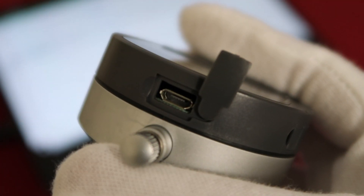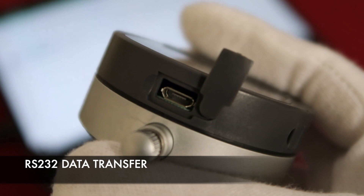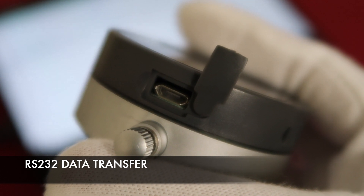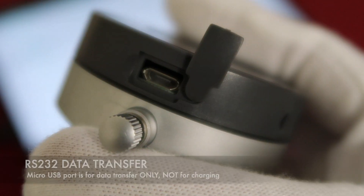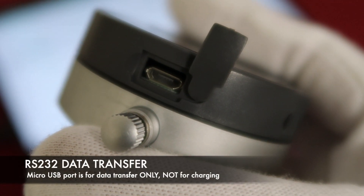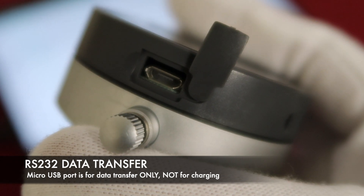All of our digital indicators have an RS232 data transfer feature. On the top of the digital indicator, there is a micro USB port. This port is designed for data transfer only — it is not for charging.